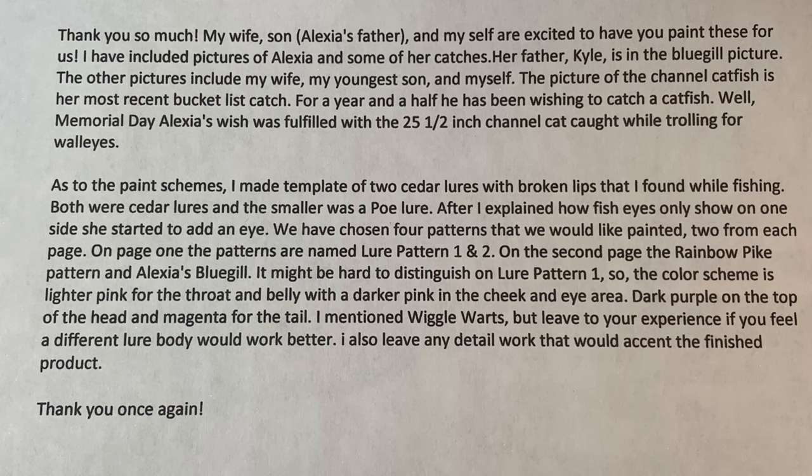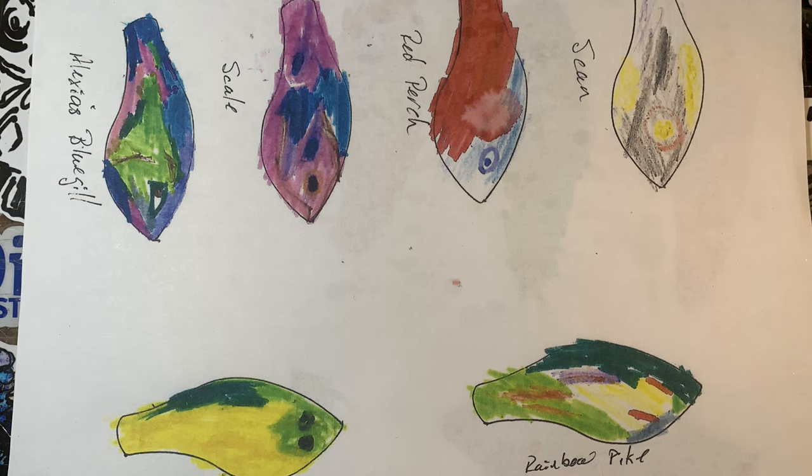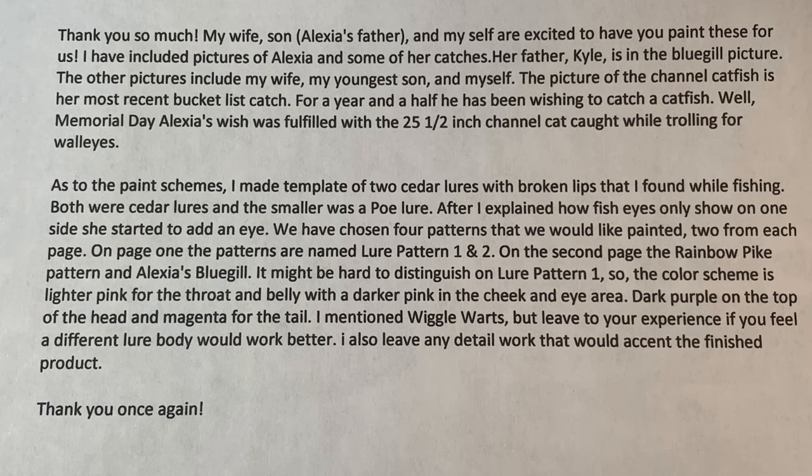As to the paint schemes, I made a template of two cedar lures with broken lips I found while fishing. Both were cedar lures and the smaller was a Poe. After I explained how fish eyes only show one side, she started to add an eye to her drawings. We've chosen four patterns that we would like painted, two from each page. On one, the patterns are named lure patterns one and two. On the second page, the rainbow pike pattern and Alexia's bluegill. The color scheme is lighter pink on the belly with a darker pink in the cheek and eye area, dark purple on top of the head, magenta for the tail. I mentioned wiggle warts but leave it to your experience if you feel a different lure body would work better. Also leave any detail work that you would accent the finished product to you. Thank you once again, Brian Sager.